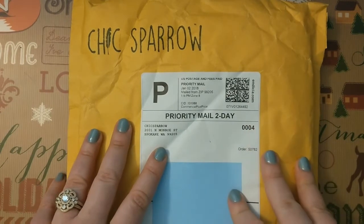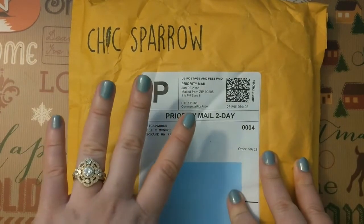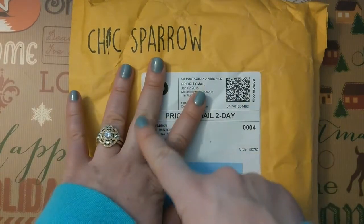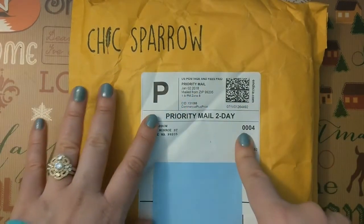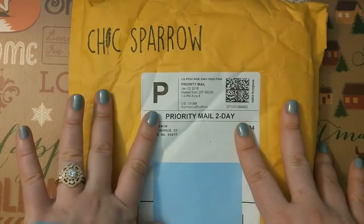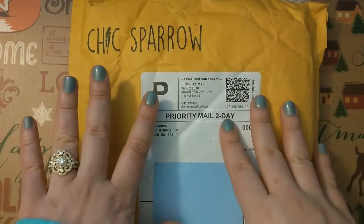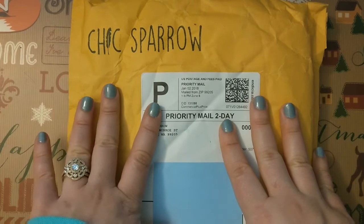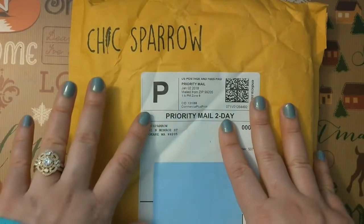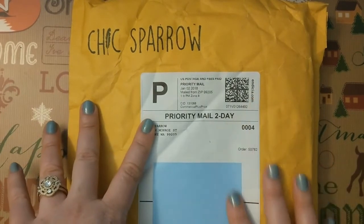I mentioned in previous videos that I was on a quest for a Mustard Yellow Traveler's Notebook. I love the color Mustard Yellow — I can't wear it, I have very red undertones in my skin. I really wanted a Mustard colored notebook, not a straight-up bright yellow. So I ordered a couple notebooks I thought would be the right color, and they weren't. I ordered samples, and the sample that most closely matched what I wanted was the Chic Sparrow Traveler's Notebook.